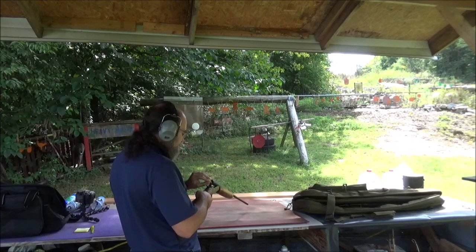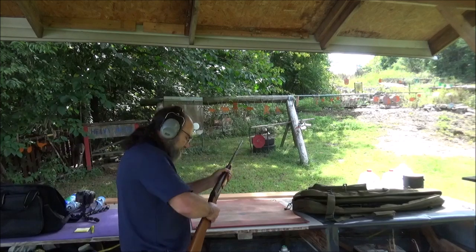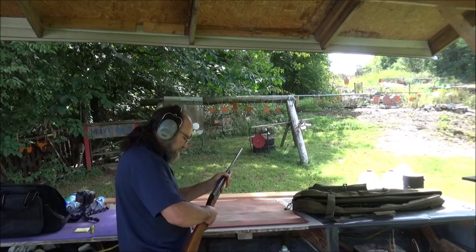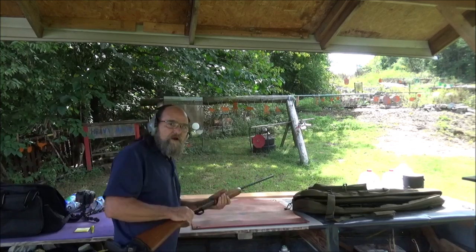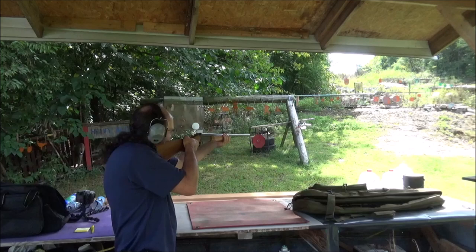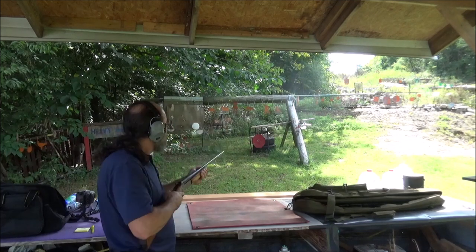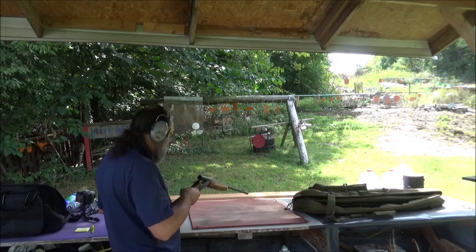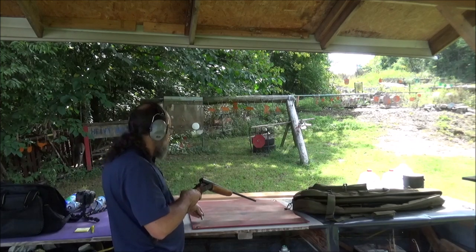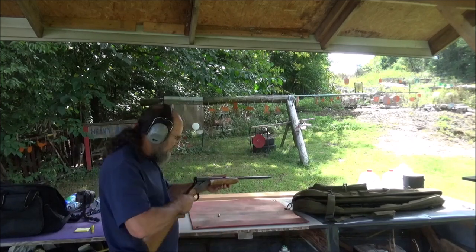Now that we know it shoots it, let's see if we can get anything with some accuracy to it. You've really got to pop that breech shut on this old shotgun. I'm going to try one out there at 20 yards to see what we'll get. Oh yeah, I popped it and ejected it — ejected it really well, too. I don't see any stress or anything like that.